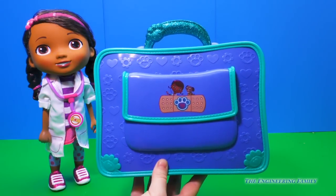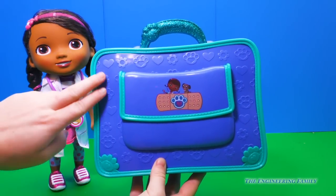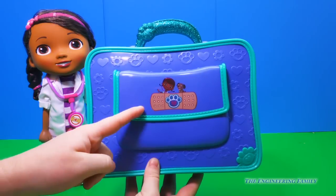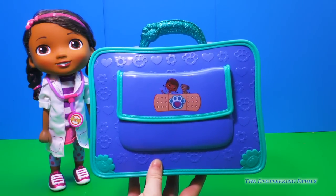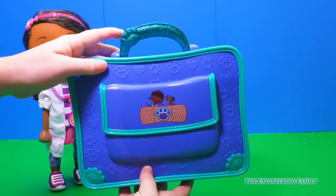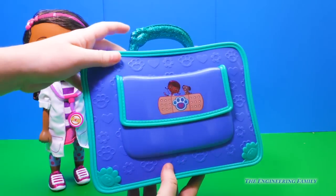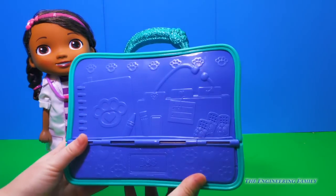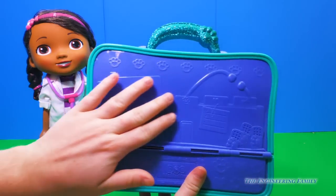First let's take a look at the Doctor Bag. It has some cute flower and paw prints along the side and it has a picture of Doc McStuffins and her little friend Fendo. And take a look at this glittery handle. Turn it around, you can see a little pocket, and you've got some more supplies stenciled on the back.